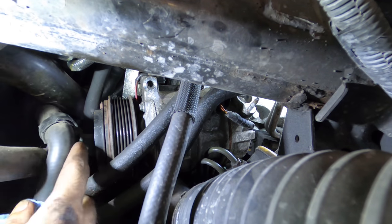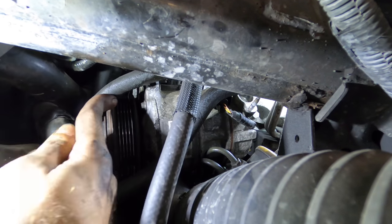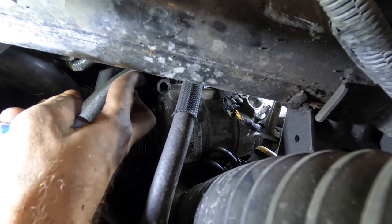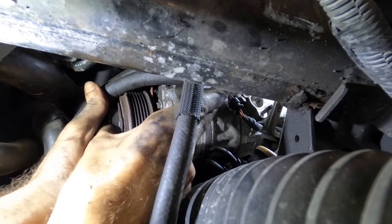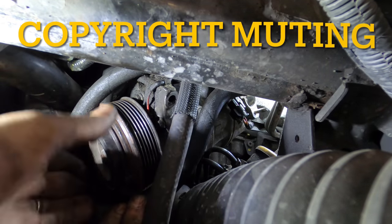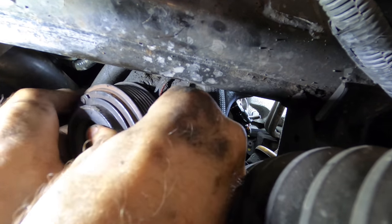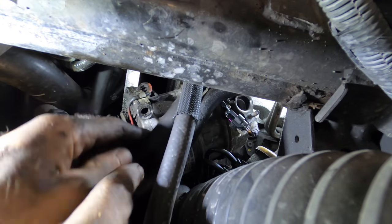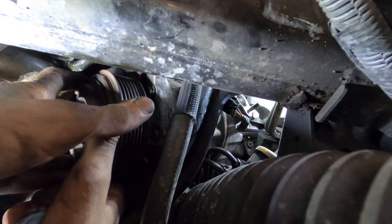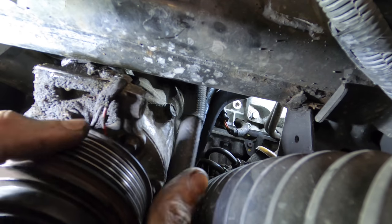I think I'm in the home stretch with this. I hope I didn't speak too soon and have to remove all these power steering lines — that would make me unhappy. Maybe I'll go between them. Do not go between them. Ow ow ow ow. Come here, you oily piece of crap.